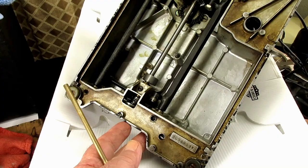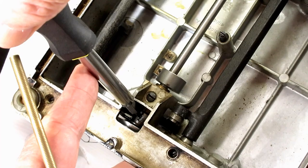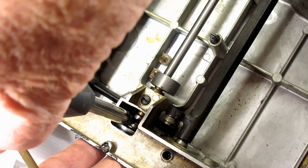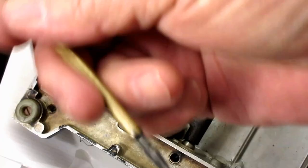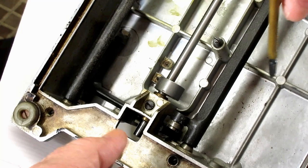I'll rotate the hand wheel and turn the hook 180 degrees until I see the other set screw on the opposite side. Now, these two screws are the only thing holding the hook on. So when they're out, the hook should slide off of the hook drive shaft. And if it doesn't, it's usually because there's just some old dried up oil in there, which is really typical when you start working on a vintage machine.